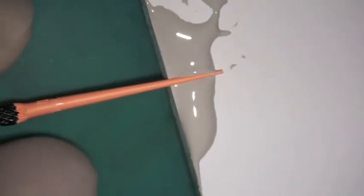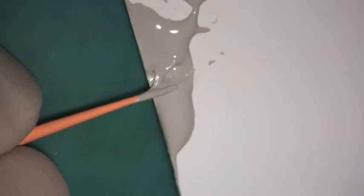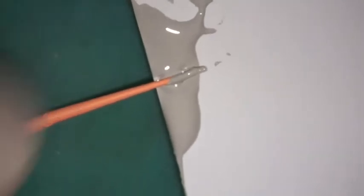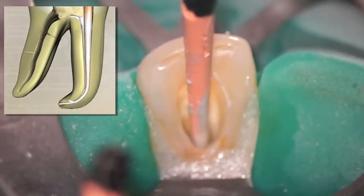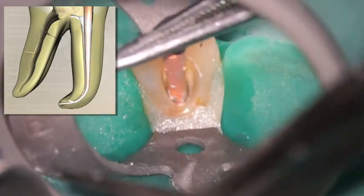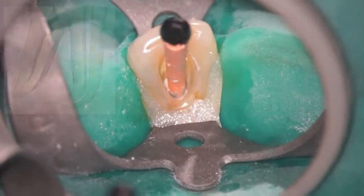Here's an illustration of using Kerr Extended Working Time Sealer. I like that mix to a certain consistency and then place my gutta percha cone right on the edge of the mixing pad so that I can literally roll it, making sure it's circumferentially all the way around the gutta percha cone. What I'm trying to show is that instead of placing my sealer in the root canal system with a paper point — which sometimes leaves little bits of paper fibers in the root canal system — I like to place my sealer with a cone that I refer to as a sealer cone.